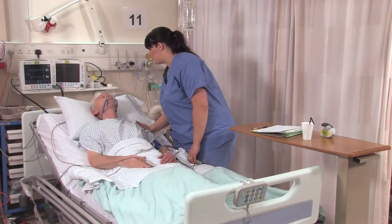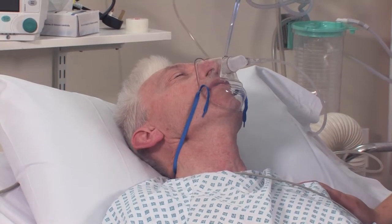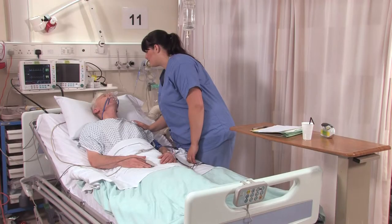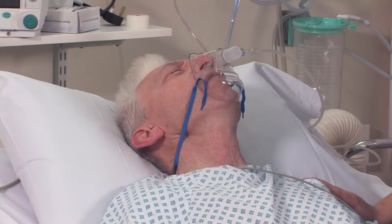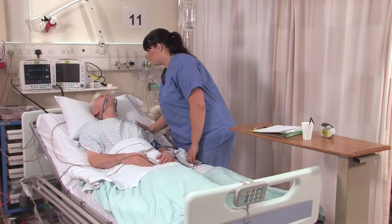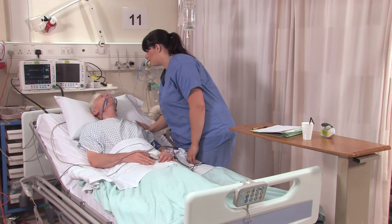After your operation, you are moved to the recovery room where the recovery nurses continue to check your observations. The anaesthetic wears off quite quickly once you are in recovery. You may need extra painkillers or treatment for feeling sick whilst in there, and once fully recovered a ward nurse will collect you and escort you back to the ward.